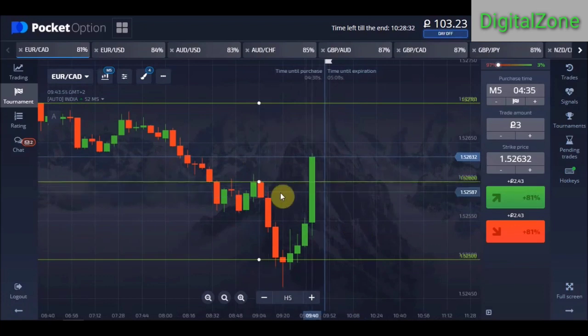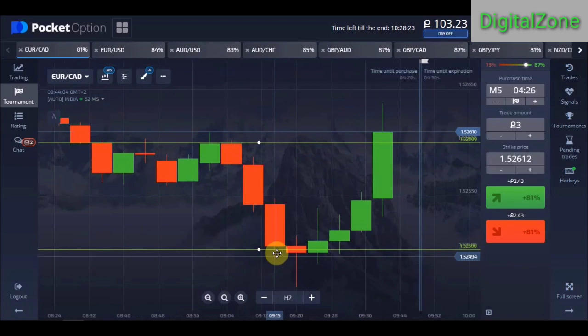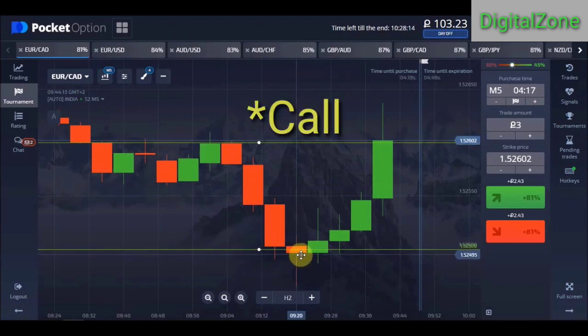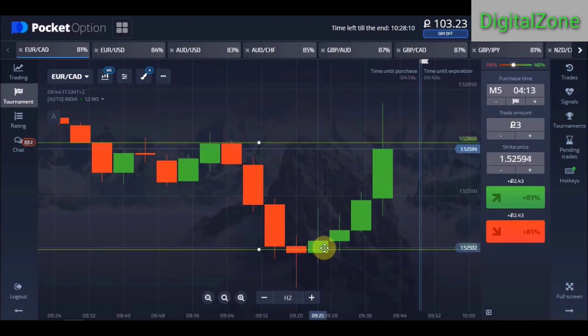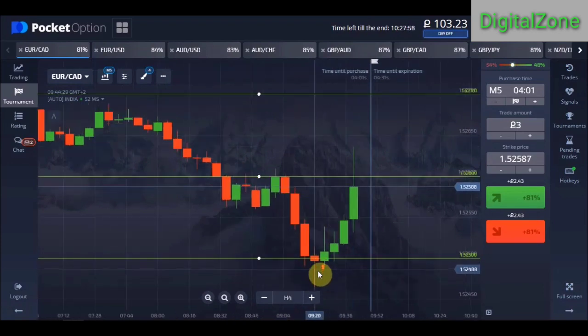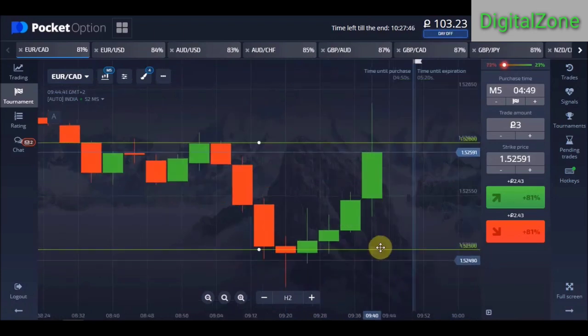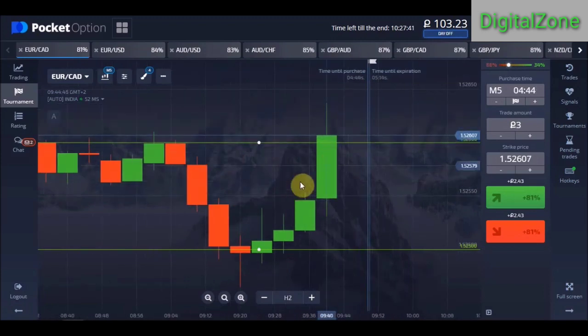Remember, even if a candle closes at a round number with a rejection, on that candle if you had placed a put option you might have lost the trade. In that case we can use a martingale trade to cover our losses and make profit. This hammer-type bearish candle closed with a big rejection at the round number — even though it was a losing trade, if you martingale on the next candle you will recover your losses and make profit. Now this candle is being rejected from the level and it might close below this line, so we can place a put option for five-minute expiry.